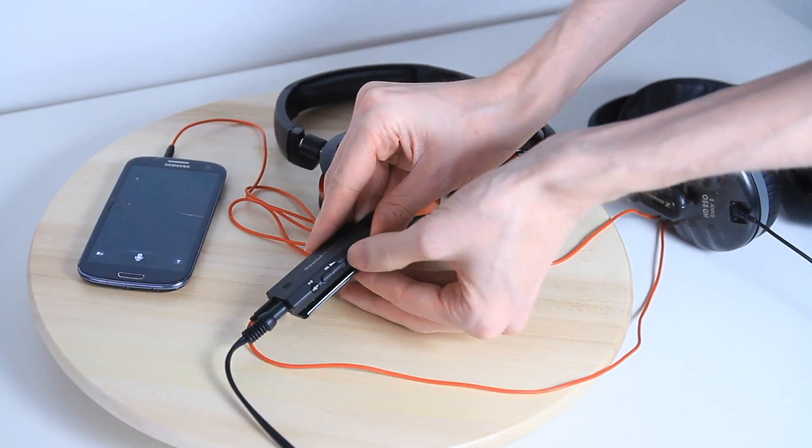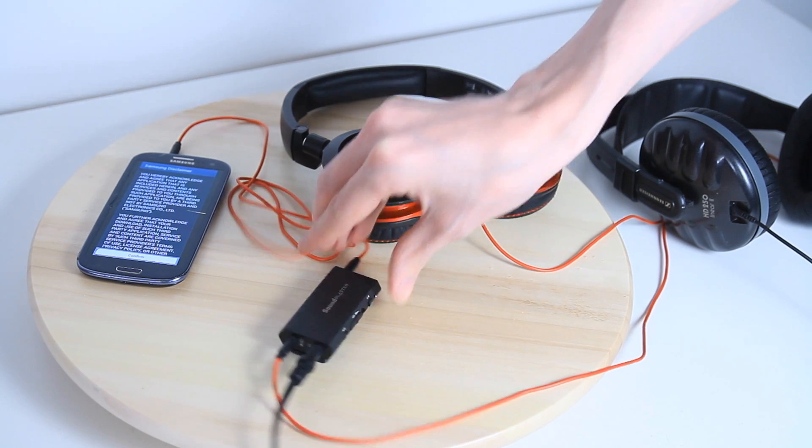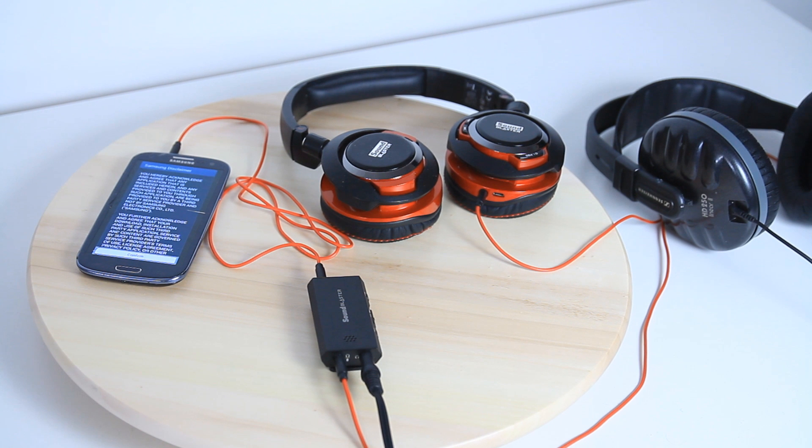The only thing I really don't like about the E1 is that once you've plugged in all the wires it actually feels a lot bigger than it is. It's a small device, but the wires make it very cumbersome and you definitely notice it more when you're wearing it compared to just going straight into your phone — which is slightly annoying, but it's the price you pay if you need to power a high-end headset.